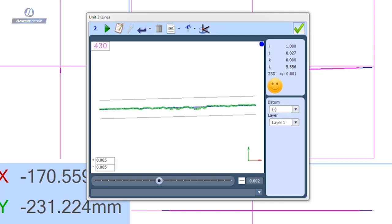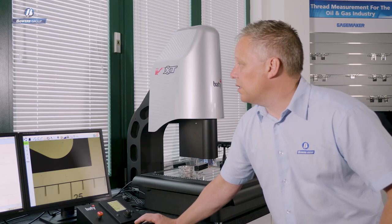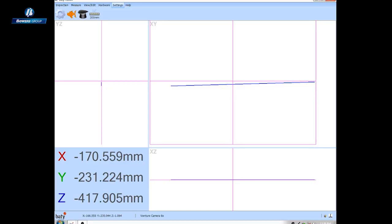I'm going to use that line as a reference and alignment feature. And you can see in my XY view that I've actually drawn the feature we've just measured.